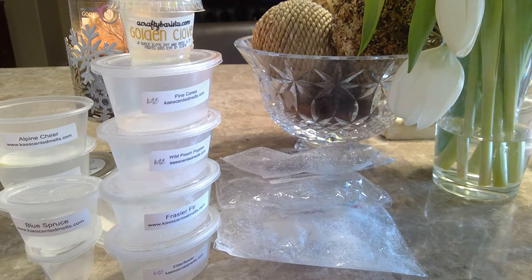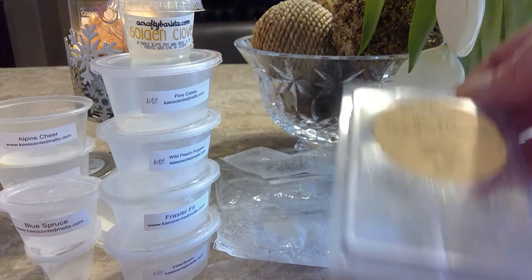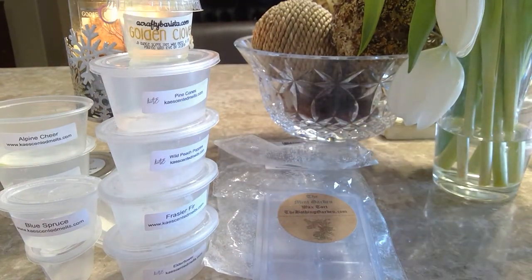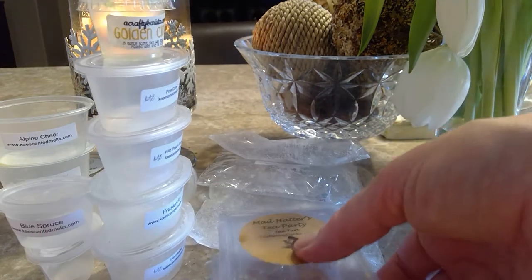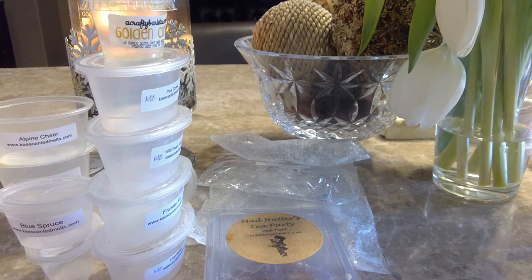Moving on to clamshells — I have a couple from Bathing Garden. The first is the Mint Garden, and I loved this. It was so wonderfully relaxing, minty, delicious goodness — nothing artificial, just a really really enjoyable scent. I started melting it in my classroom and then brought it home for break and finished it. Same with Mad Hatter's Tea Party — I love this one too. Just a delicious crisp tea scent, so relaxing. Most Bathing Garden scents are very calming and relaxing and just make you feel good.